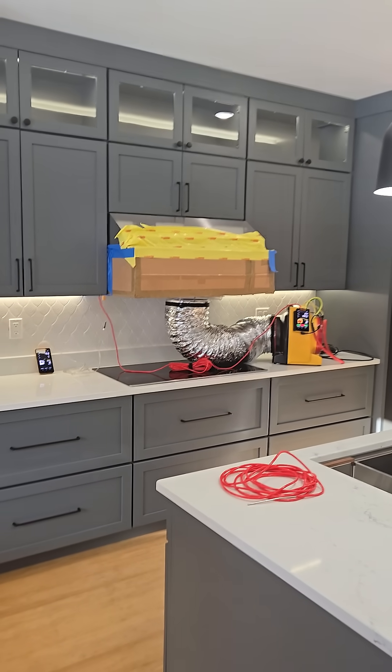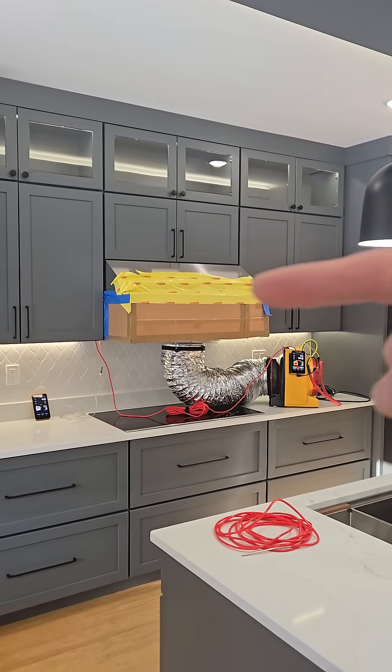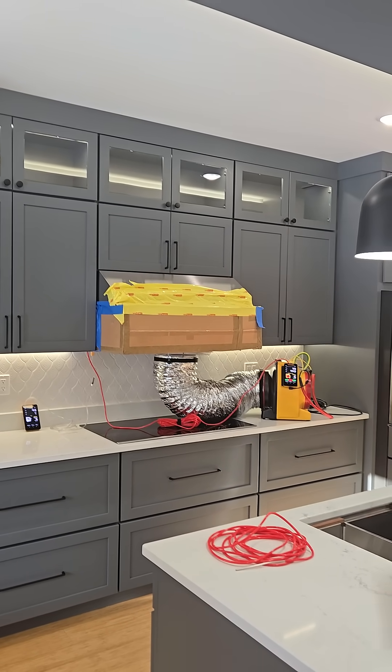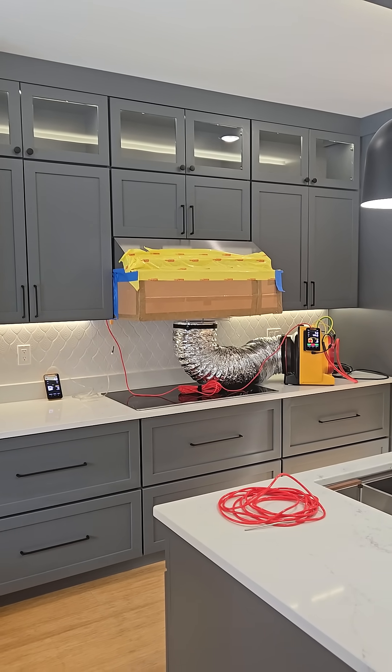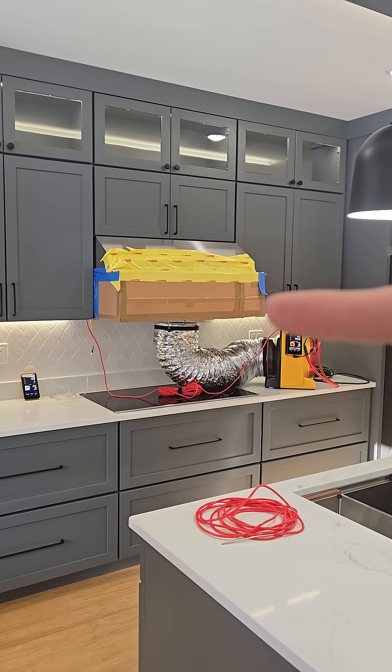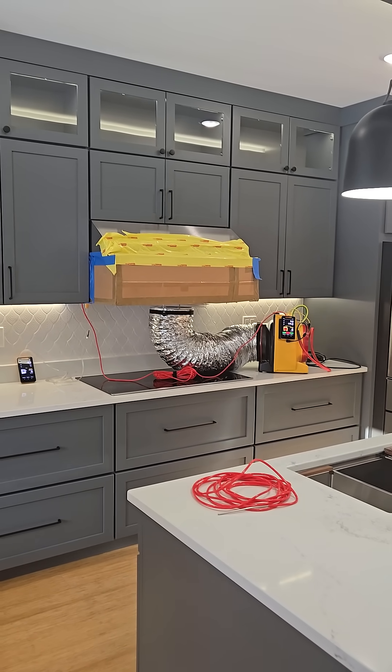The new building codes require a passive or active makeup air system for kitchen exhaust range hoods that move over 400 CFM of air. The only way to know whether it's moving that much air is to actually measure it, which is what I'm doing today.